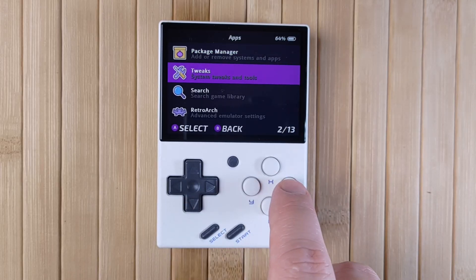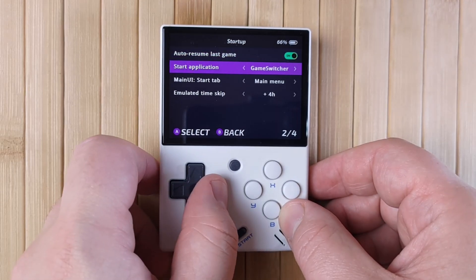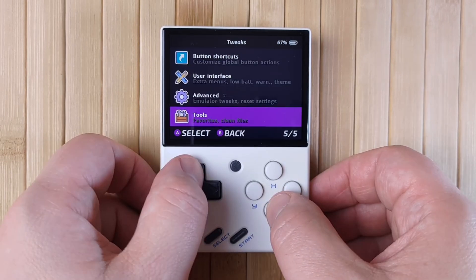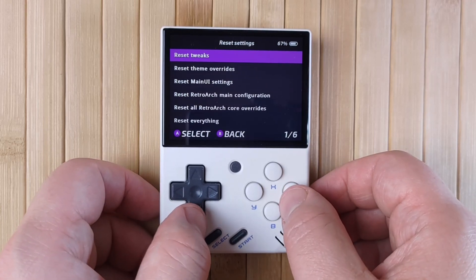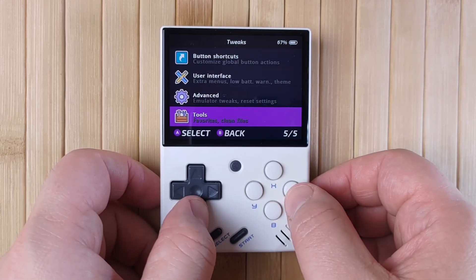A new app in OnionOS 4.0 is the Tweaks app. This app lets you customize OnionOS specifically to your liking. Don't like the Game Switcher? You can disable it here. Want to change what the buttons do in each menu? You can do that here as well. I won't go over absolutely everything, but just poke around — and if you mess something up, go into Advanced and then Reset Settings to reset any tweaks you've made. You can also go into User Interface to activate Expert mode, which will make experimental systems show up on the main menu if you have any enabled.